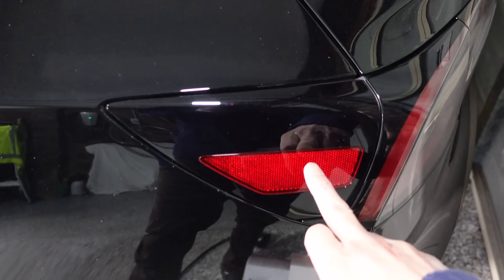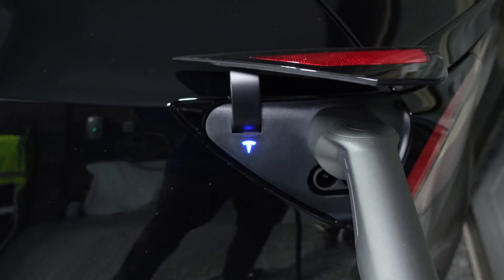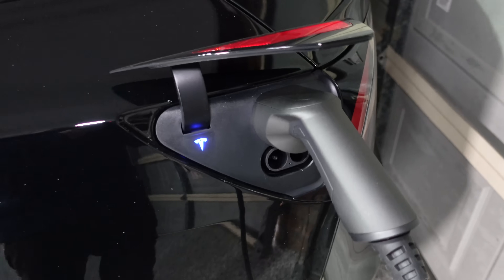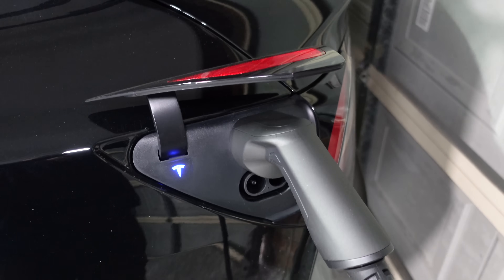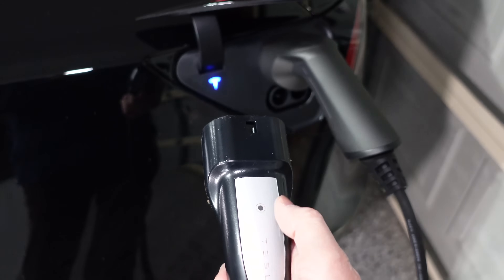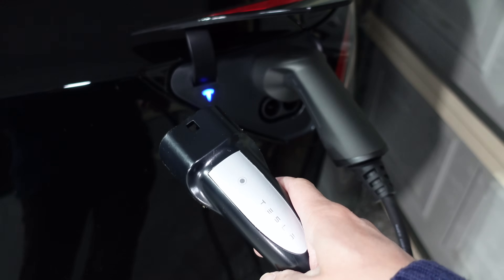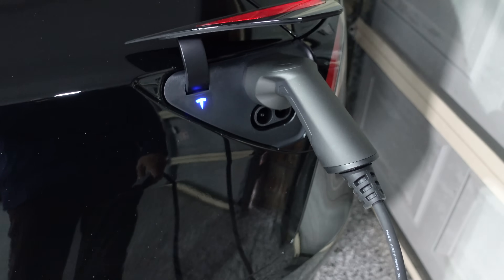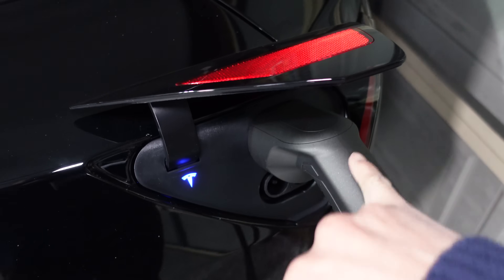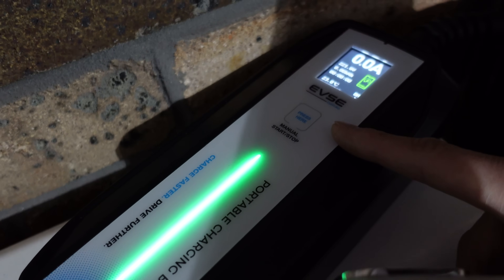At the car end, just push the button and plug in. Once plugged in, you need to press start charging either from the box or from the app. One benefit of the Tesla UMC worth noting is that you can also open the charge flap using the button on the plug — that's one benefit of having it all within the Tesla ecosystem, whereas third-party charge plugs don't have that button.